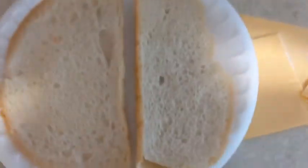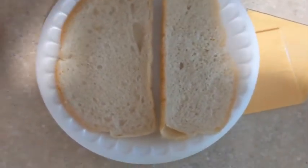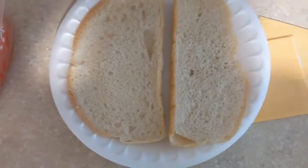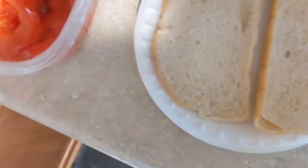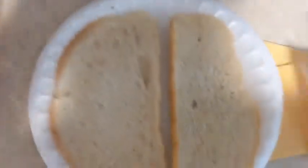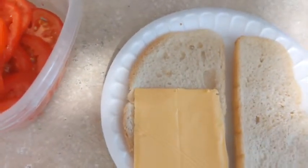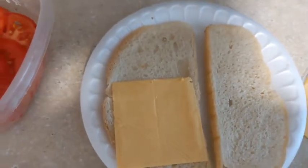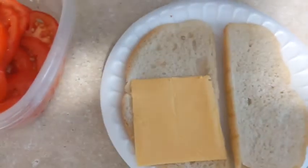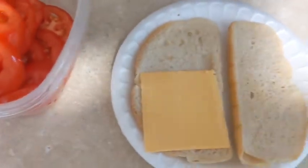So all you're going to do here is put the cheese on — just like that. And I'm doing this while holding it. That's why it's good when people have somebody that can actually help you videotape, because it ain't easy. Number two slice.